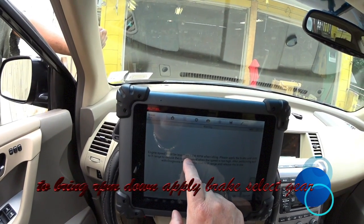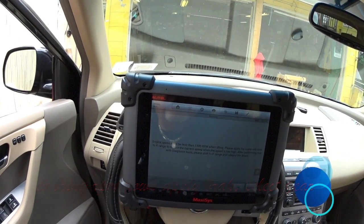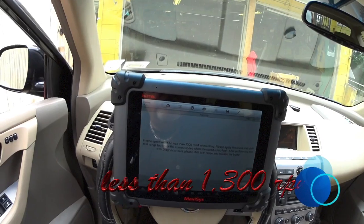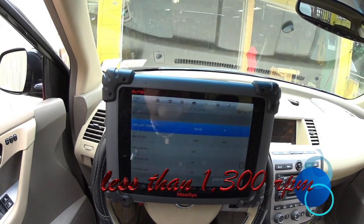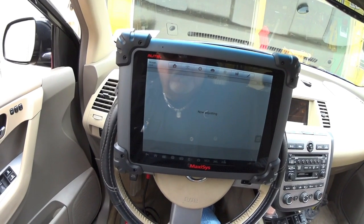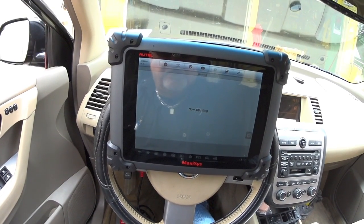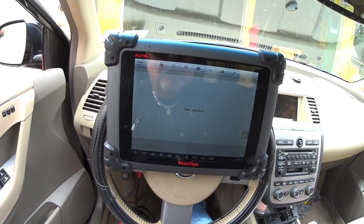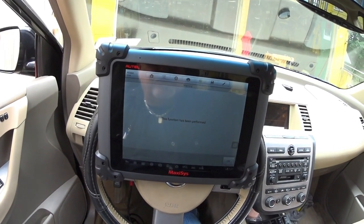The engine must be less than 1003 RPM. Please apply the brake and shift to reduce current speed. OK — start.